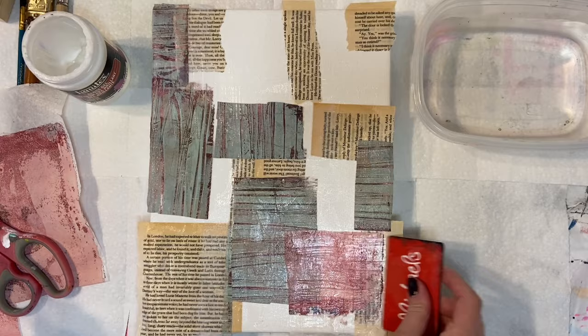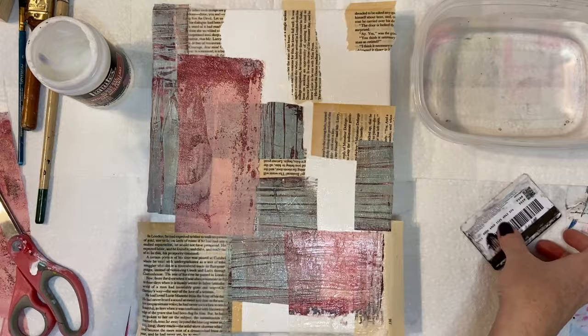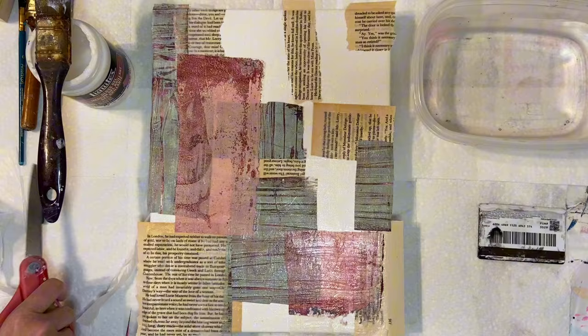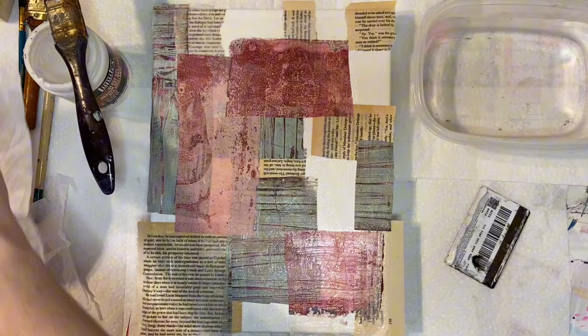Now you'll see me using what is actually an old Michael's gift card, and the purpose for that is to smooth out the pages so that you don't get any air pockets or wrinkles. This is important for a couple of reasons. First of all, I am going to be going over this with paint and possibly more collage, and you don't want to have that uneven surface. But also as a finished piece it's going to be much more polished and professional looking if you don't have the air pockets, and it can even be detrimental to the lasting quality of the piece because if someone would bump into that or somehow it got torn, it's going to ruin your piece — when it's just a very easy thing to avoid by using the card to smooth everything down.